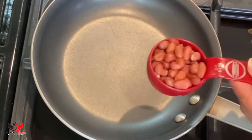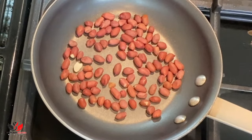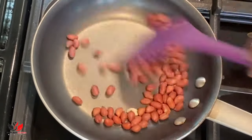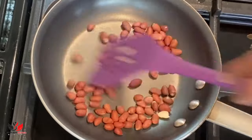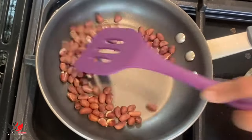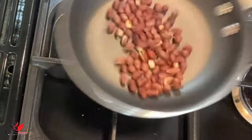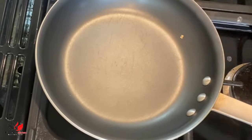For this recipe we are going to use roasted peanut powder. To make it, simply dry roast around a quarter cup of peanuts for three to four minutes until they change color. Let them cool, then rub with your hand and the skin comes out really easily. Grind it into a powder form and we are going to use that roasted peanut powder for our recipe.